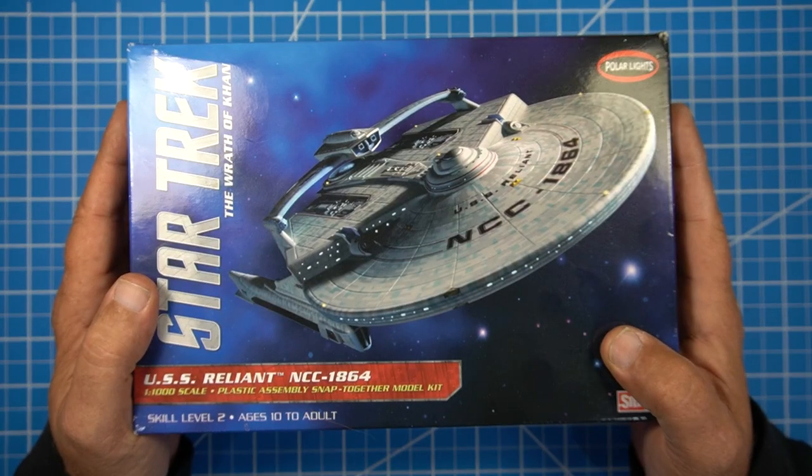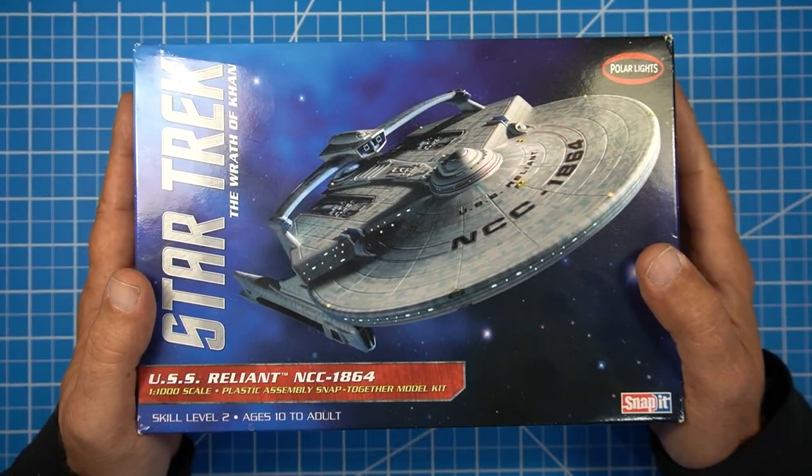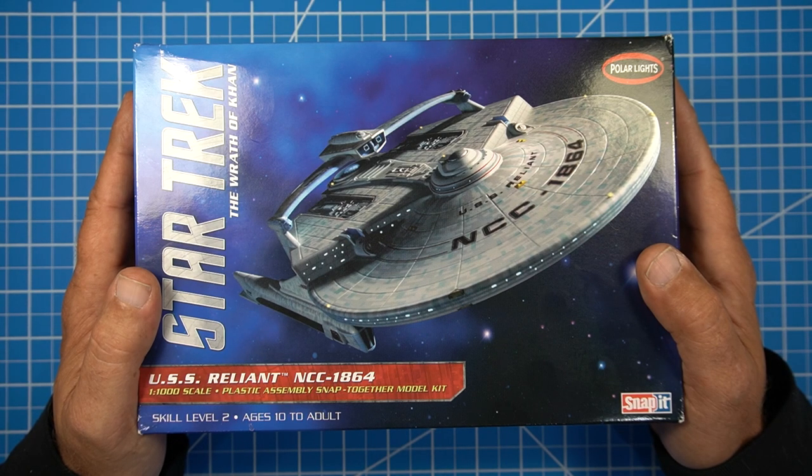Let's get back to building sci-fi. What we're going to build is a Star Trek kit. I put out to the community a vote on what I should build. I put up four kits.